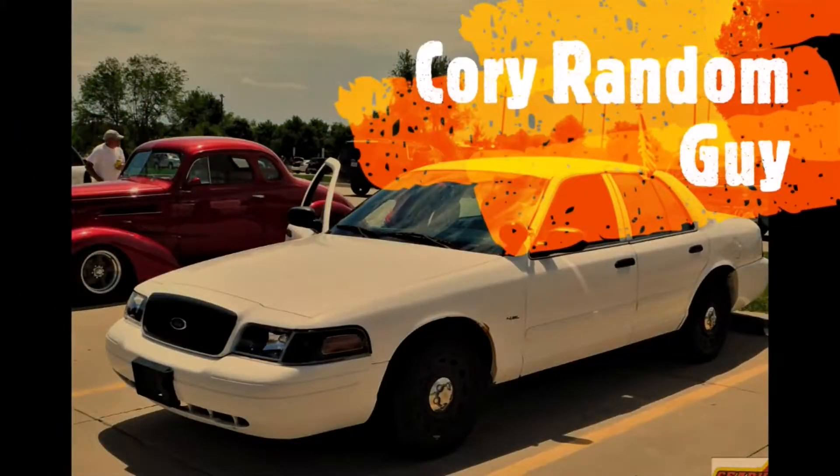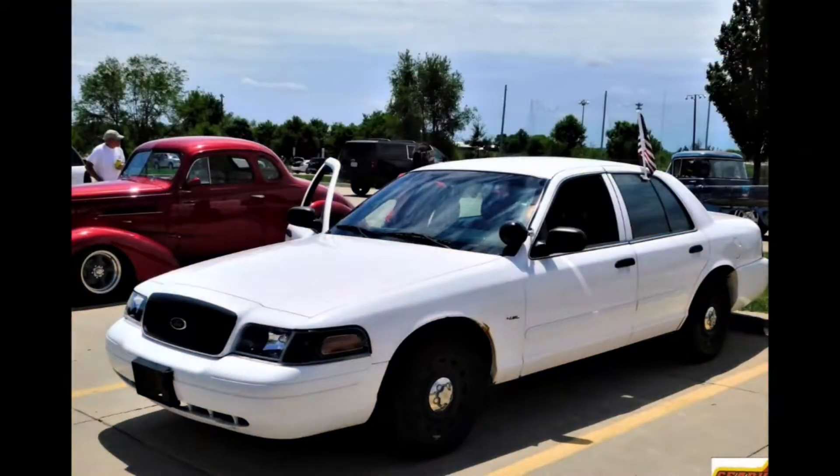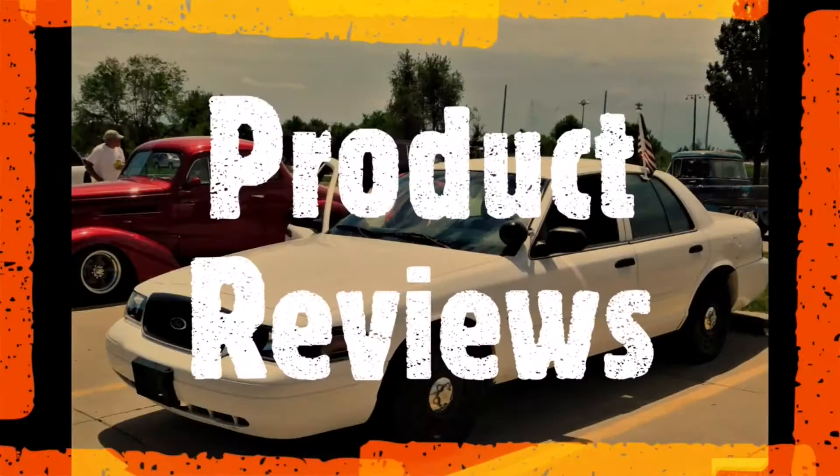We got a product review for you guys today. How's it going, guys? Cory the Random Guy here with you today. We have a product from Lepower — they sent me this lamp to test it out.